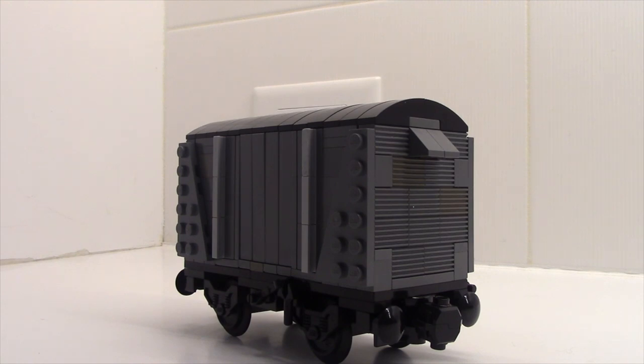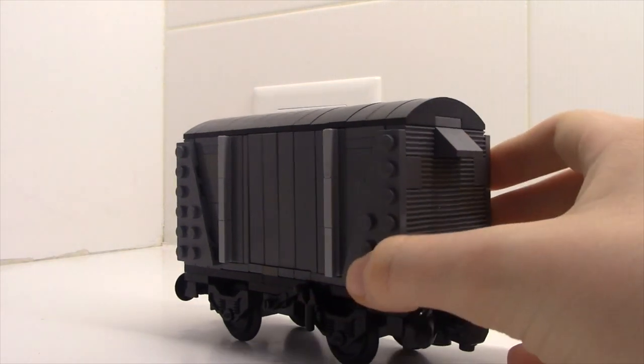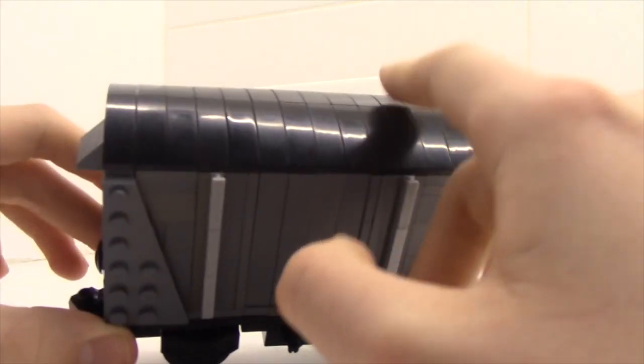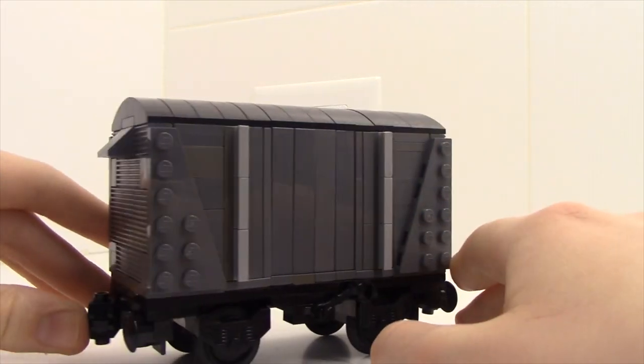I didn't give it any custom trucks because I felt like it would be a little too much and I wanted to save flex tubing and clips. But maybe one day I'll put some flex tubing and covering up on there. Right now I'm satisfied with the way it looks. It took me a while to get these angled pieces into the roof, and I'm happy with the way it turned out. So that's the first piece of rolling stock.